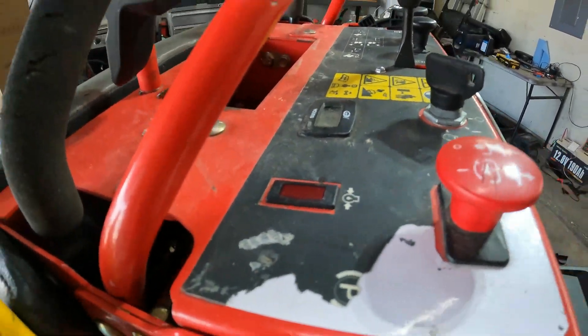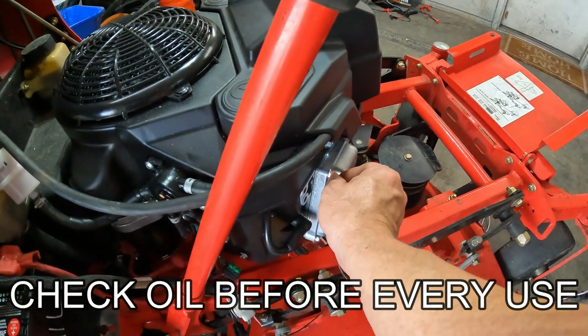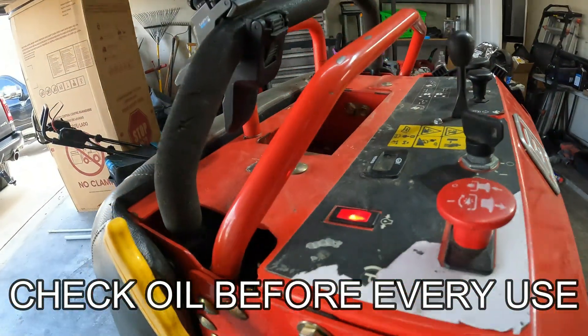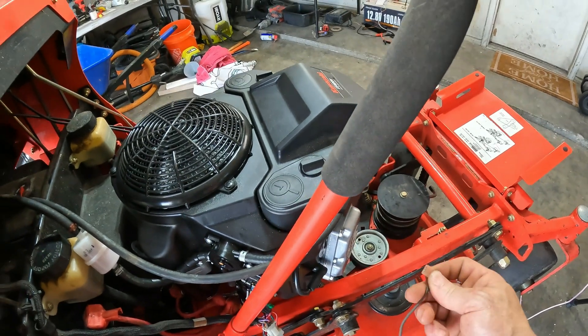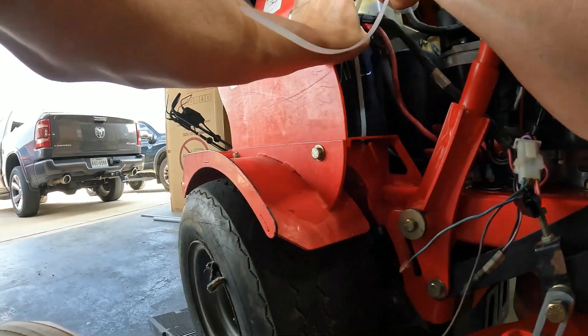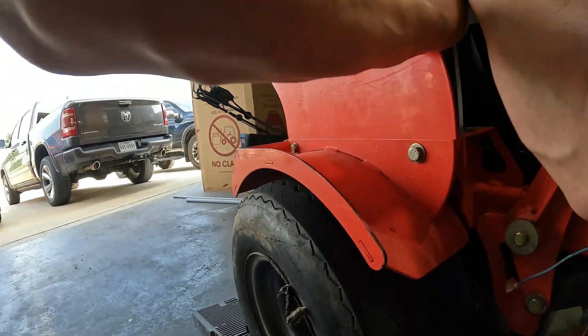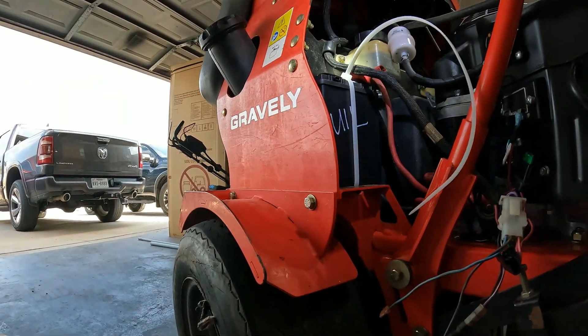That's the oil light — this red one. If I ground it, you can see it coming on. So it's just grounded until it gets oil pressure, and then it pushes it off ground. And that's the battery hold down.